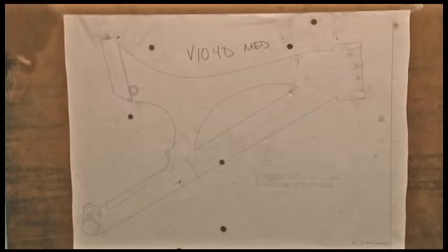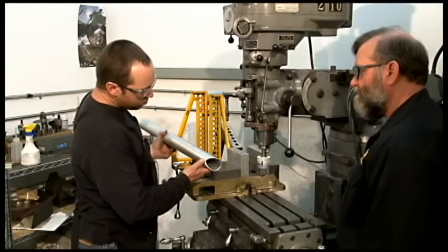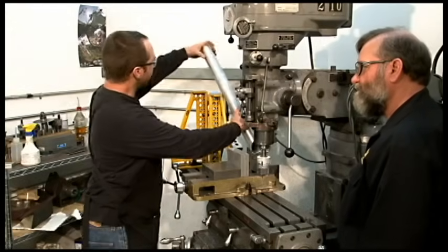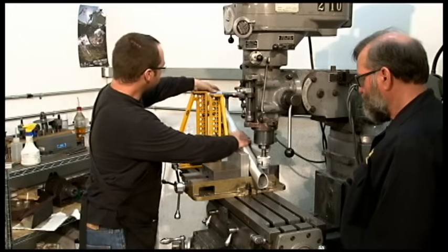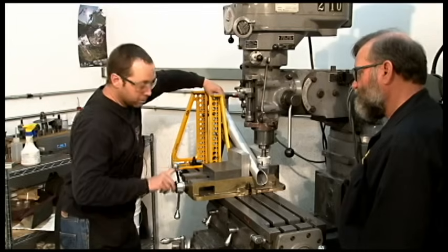So what's the next step from here, Mike? We use the layout on the table to show us where to cut the tube, and we use the fixture on the mill table to hold the tube at an angle and in the right place.